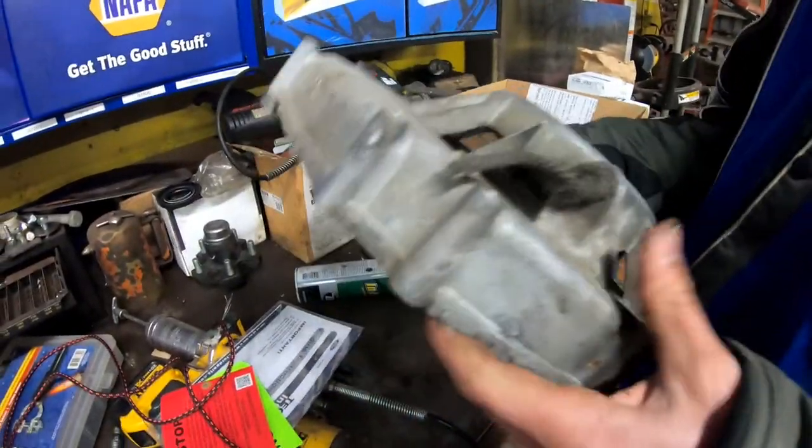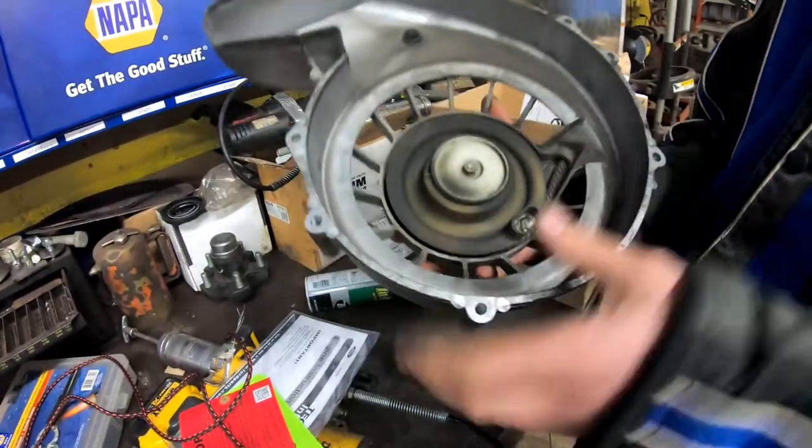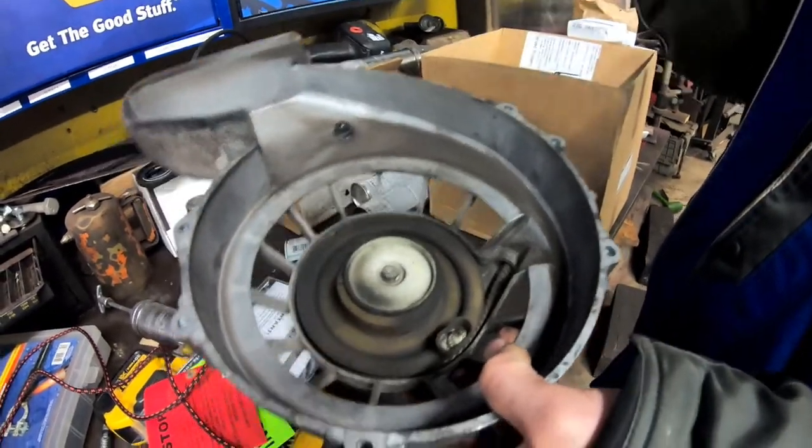Alrighty boys, today we have an Indy Trail Recoil. We're gonna be putting a new rope in this sled. This is gonna be kind of like a general how-to on how to put ropes in pretty much any snowmobile, but specifically this is off an Indy Trail Fan Cooled 488.